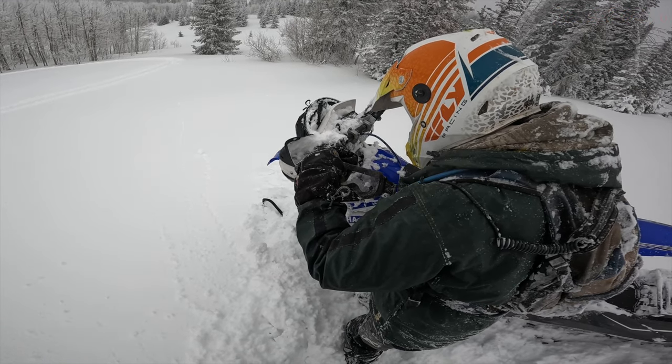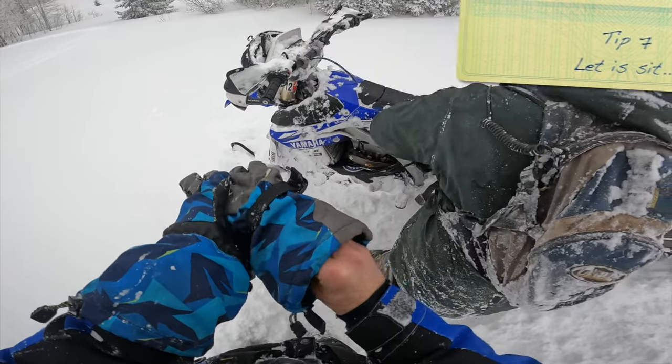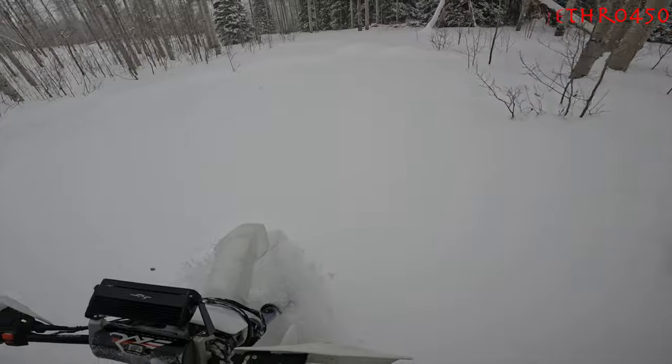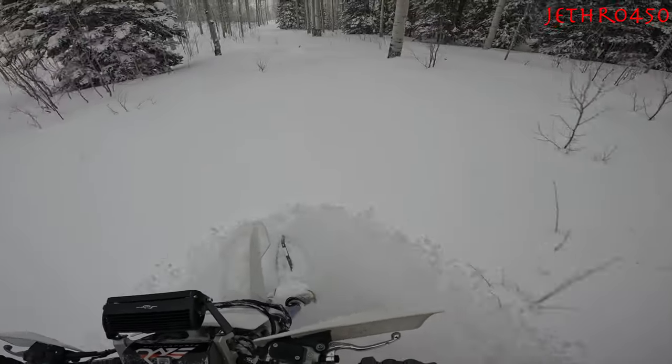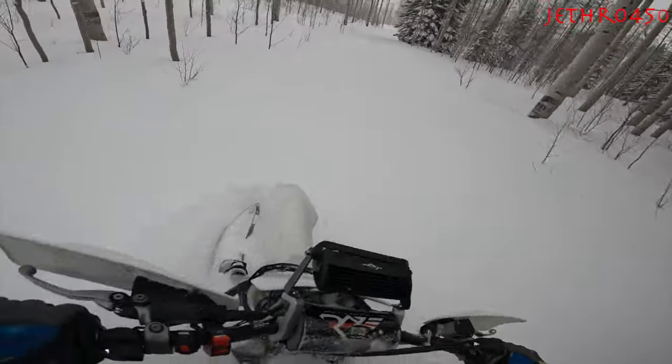Tip number seven: if you let your bike sit upside down for any amount of time, make sure that when you do turn it over, you let it sit there for about 30 seconds to a minute before you fire it up again. Let the oil get out of the valve cover area and back down into the bottom of the motor where it typically is.